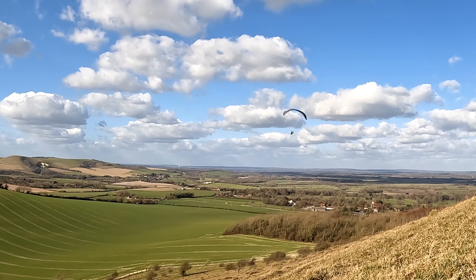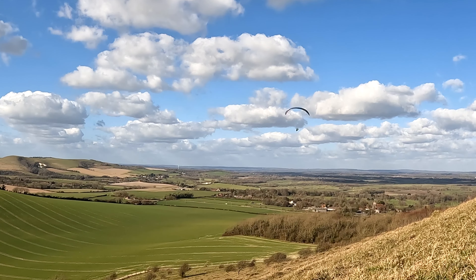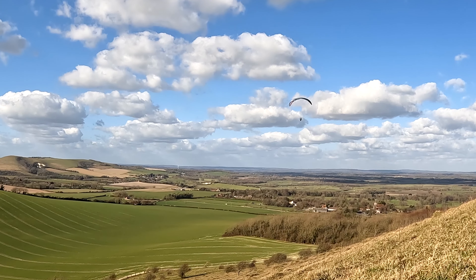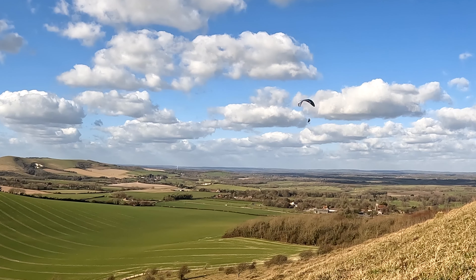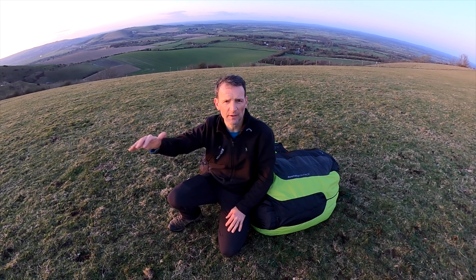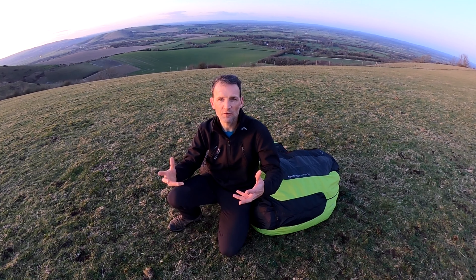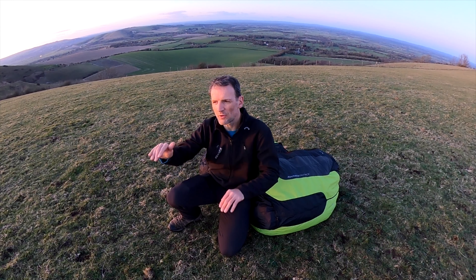I've been flying next to some very good pilots — actually some of the pilots in the British team on their Enzos. And of course they have more performance. I'm not saying the Chilli5 has that performance, but I've noticed I've been able to stay with them in the climbs. And when we're gliding, it's not like they're just shooting away — until they put the bar on, of course.